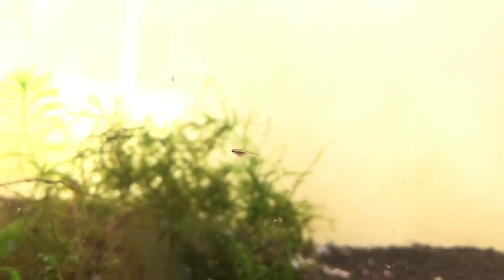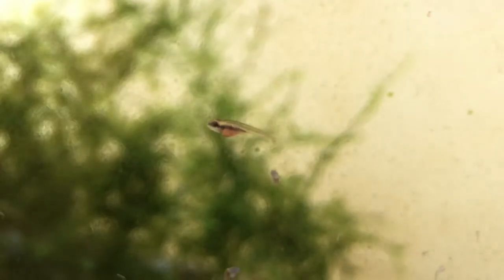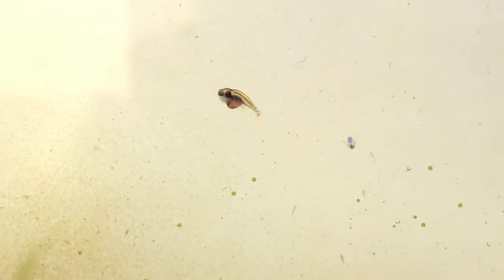At around weeks 3 to 4, you'll start to see the black stripe on the Emperor Tetra babies come in. At this point, the fry are already happily on baby brine shrimp, and that is the main staple diet that these guys have every day.